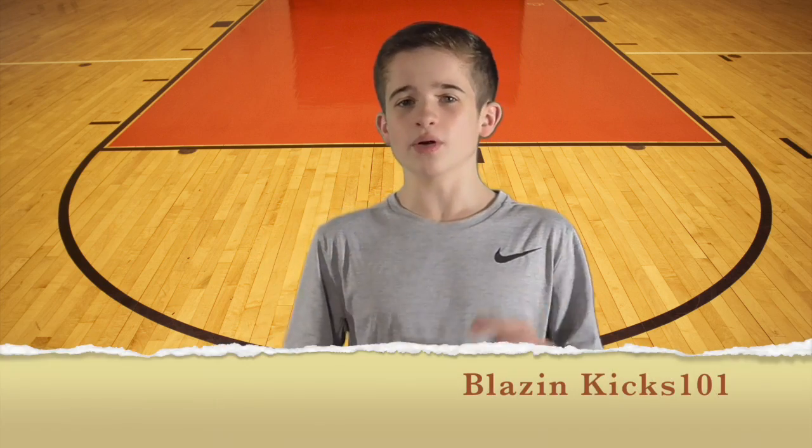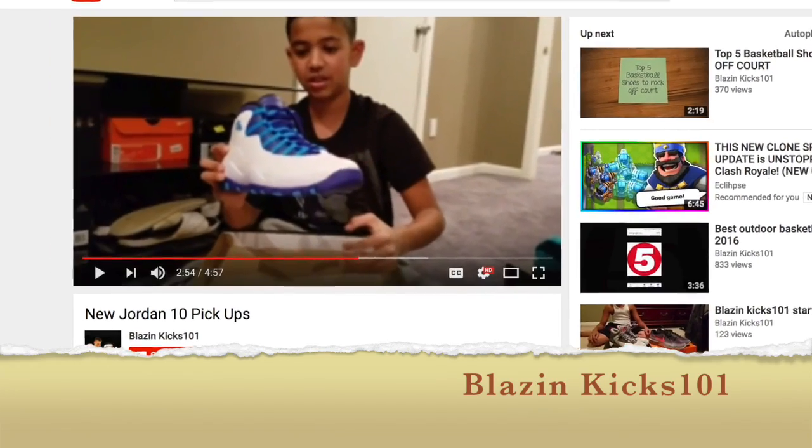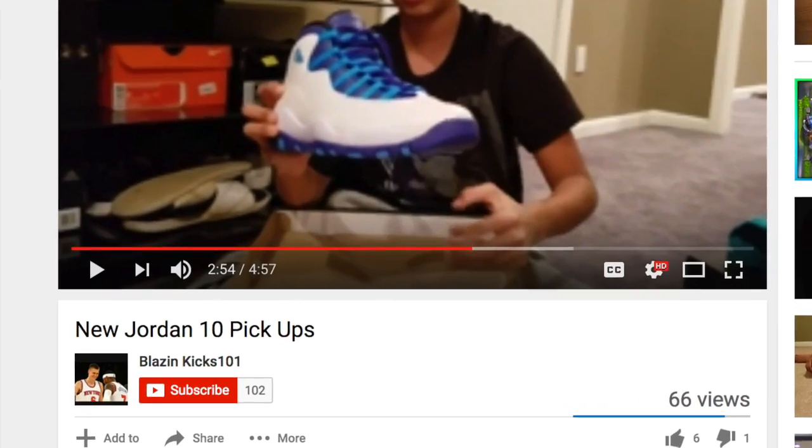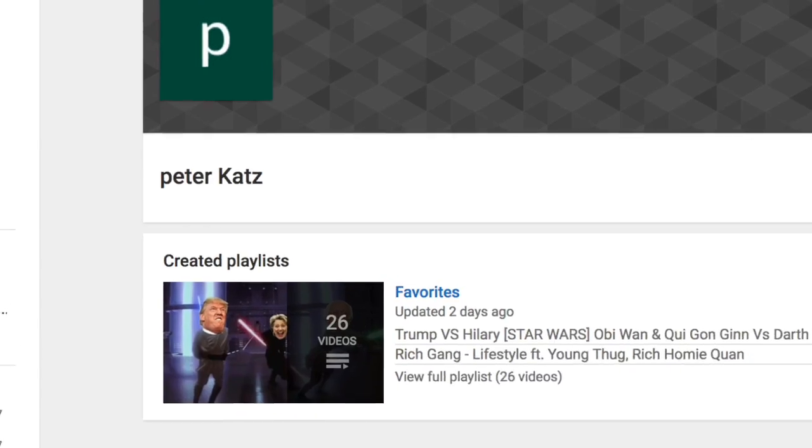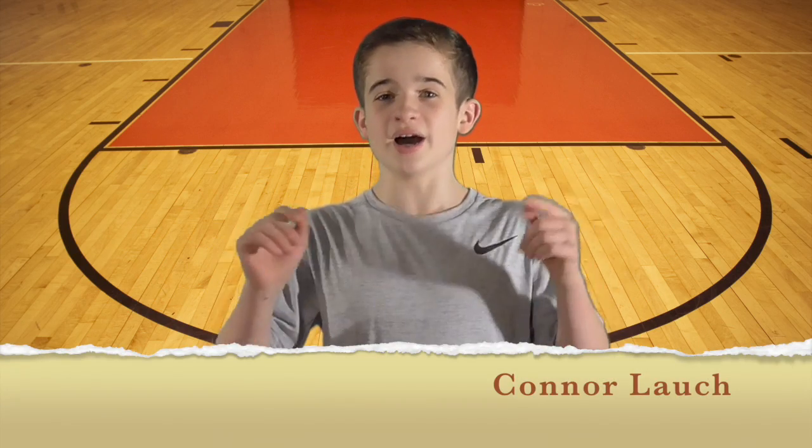I can't end the video without some shoutouts to my favorite subscribers. Blazing Kicks 101. Peter — check out his channel. What's up, Peter? And finally, Connor.